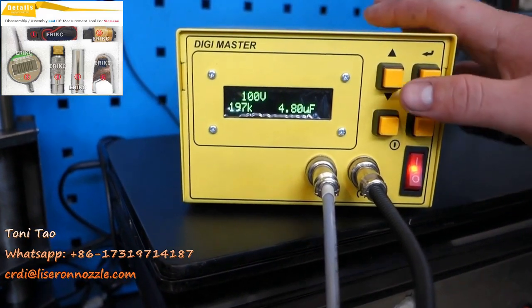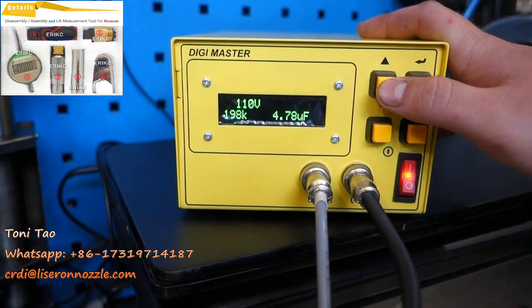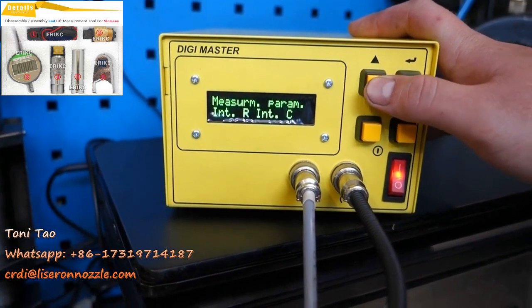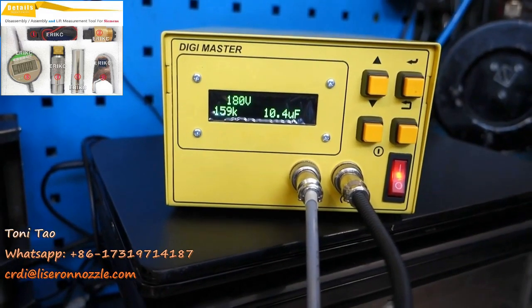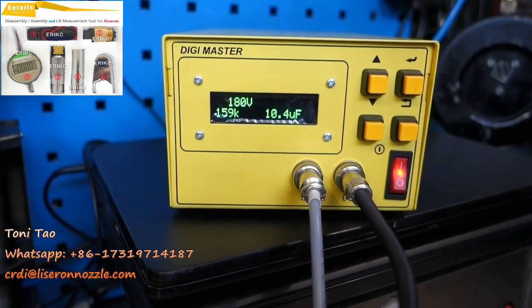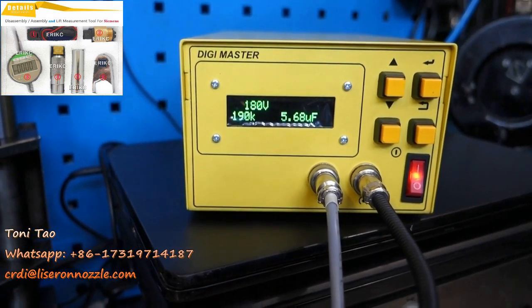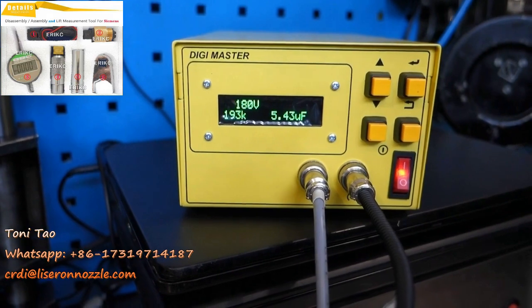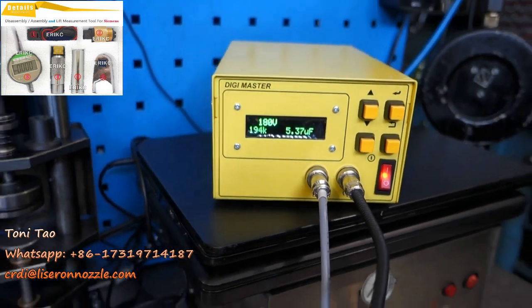What you want to do is increase it to maximum voltage. Currently it's on 100, so we're increasing it to 180. We're checking the kilo-ohms — and there we go, it's still 190 kilo-ohms and over 3 microfarad. Perfect. Your internal resistance and capacitance is fine.